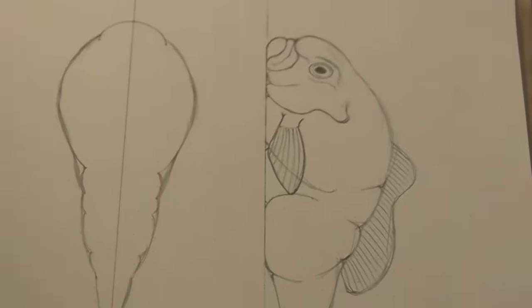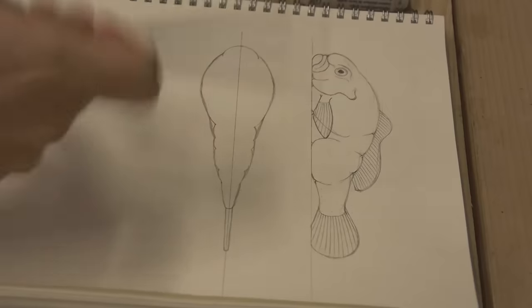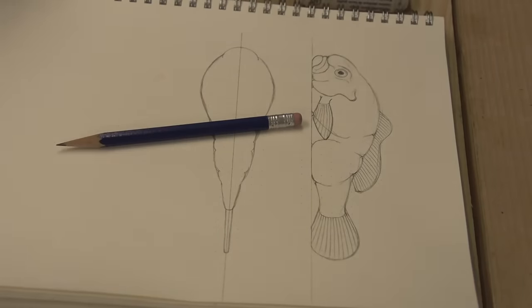I'm going to draw a belly for this thing. Once in a while I catch myself trying to take the easy way out. Can't let yourself do that. Draw the belly.